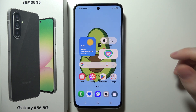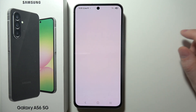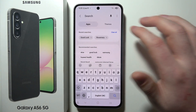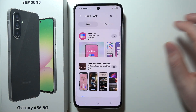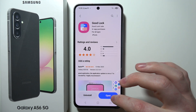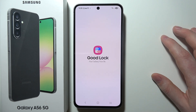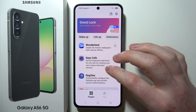To enable back tap features on a Samsung Galaxy A56 5G, first open the Galaxy Store app. In the search options, look for the Good Lock app and click on it. Make sure it's downloaded — after that you should see an open button, so just click on that. The app will open and you will need to allow any permissions that pop up.